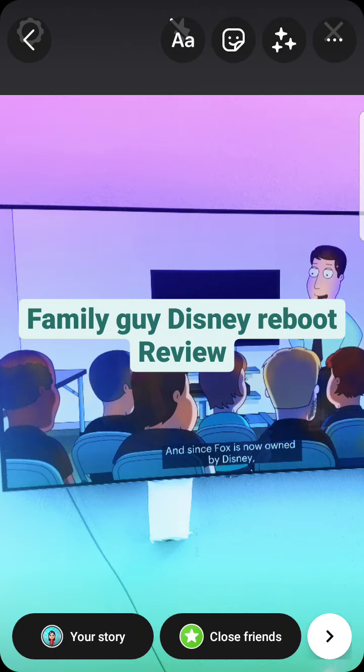Hey, what's up everyone, this is the Dash Show Rose here. I'm back with more reviews. This is going to be the last season of Family Guy I'm going to be reviewing, and then I'm going to be moving on to Johnny Test.